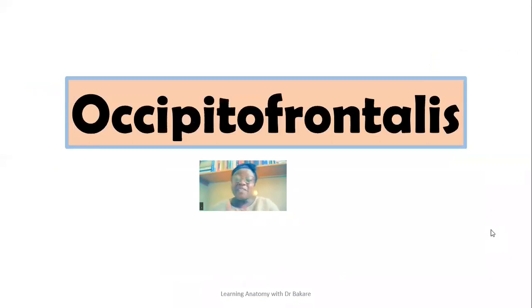Welcome back to my channel. If you are visiting this channel for the first time, you are also highly welcome. In this lecture, I'll be looking at the occipitofrontalis muscle. The occipitofrontalis is a muscle — just from breaking down the name — that extends from the frontal region down to the occipital region. Join me as I unfold the morphology of the occipitofrontalis, the actions that this muscle exhibits, the blood supply, and also its innervations.